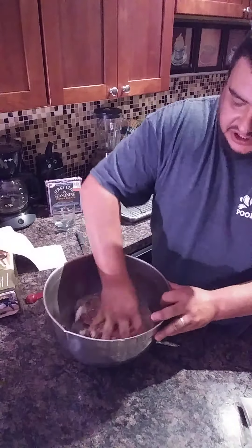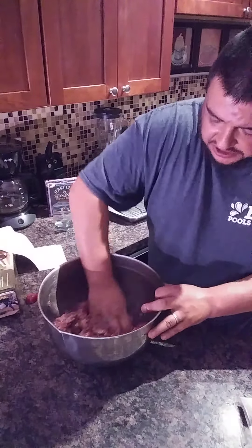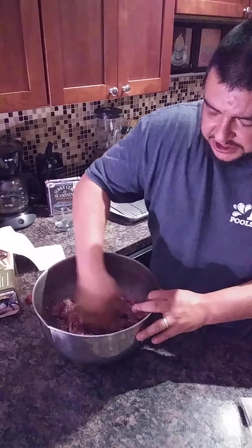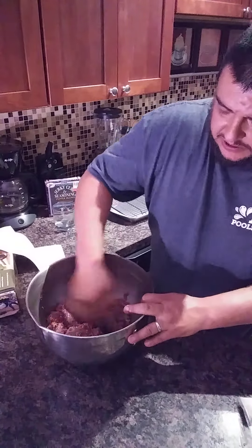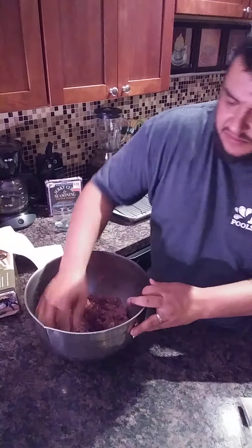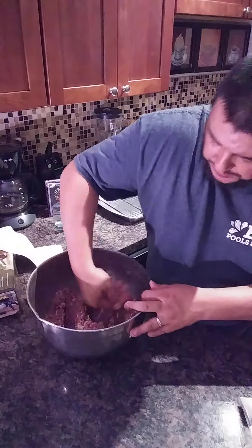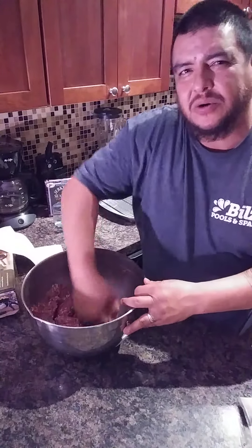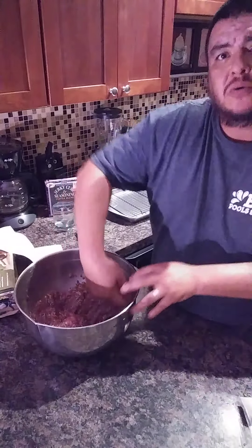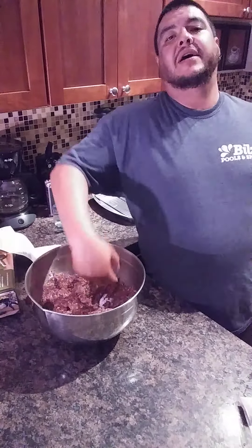Alrighty then — now you want to mix this up until the meat gets really tacky, so mix it up really good. You want it to be really sticky when you do this. Please make sure you guys wash your hands first — very important. It'll take about five minutes to do this, so this is the end of this video. If you want to continue to see more, come back. Thanks for watching.